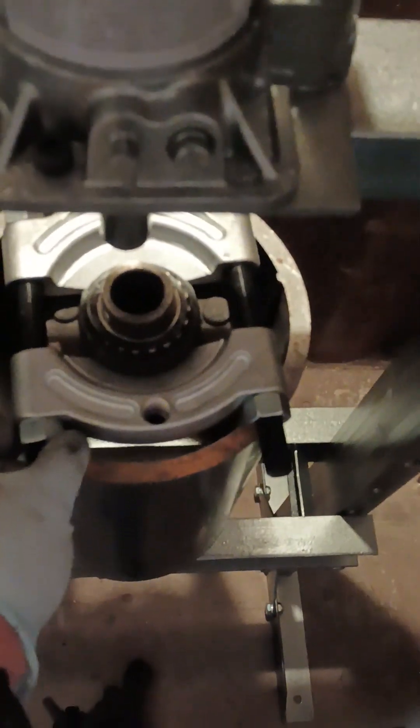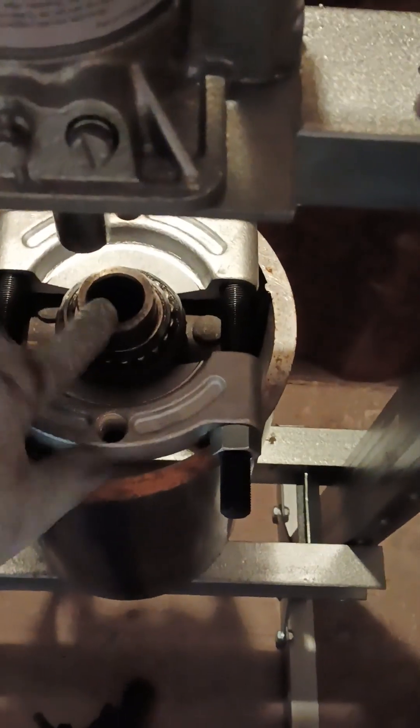Once you put the bearing separator on the bearing and support it on the hub, you can press the hub through. I'm going to throw some old towels and shop rags down into this piece of pipe — it's so large I can't really get my hand in there to catch the hub as it falls. When I push down on the hub and separate it from the rest of the bearing, I don't want to damage the threads on my lugs.